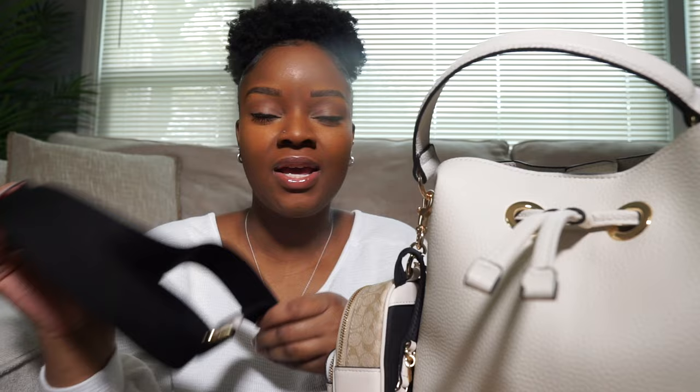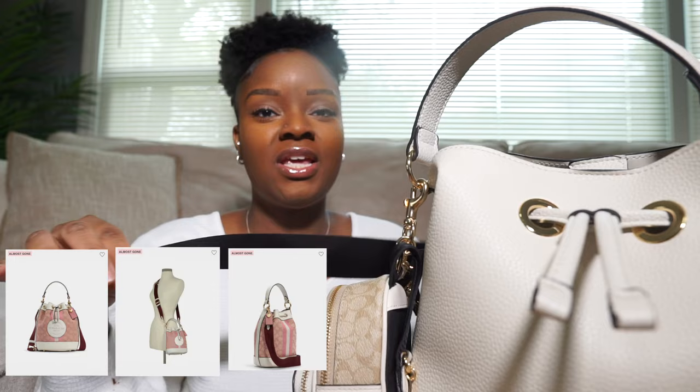This bag did come with its own strap, but I decided to use a strap I had for my Coach camera bag — it was from the Coach Dempsey camera bag. I took the strap off that bag and used it for this one. With this strap it kind of reminded me of the Coach Dempsey bucket bag, so when I added it to this bag it really put me in my feels.